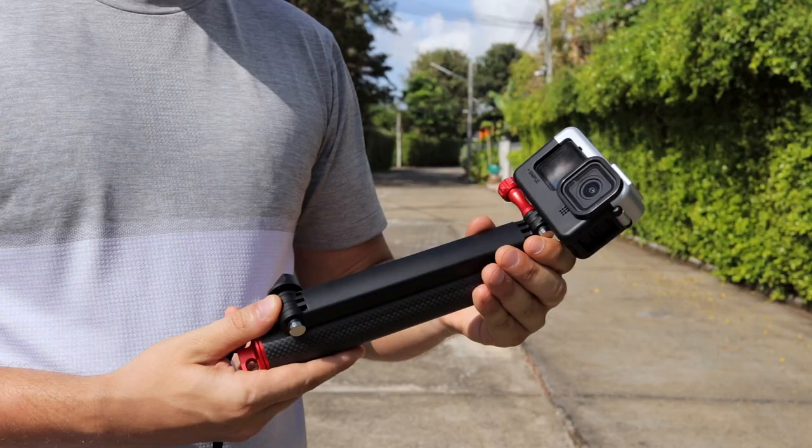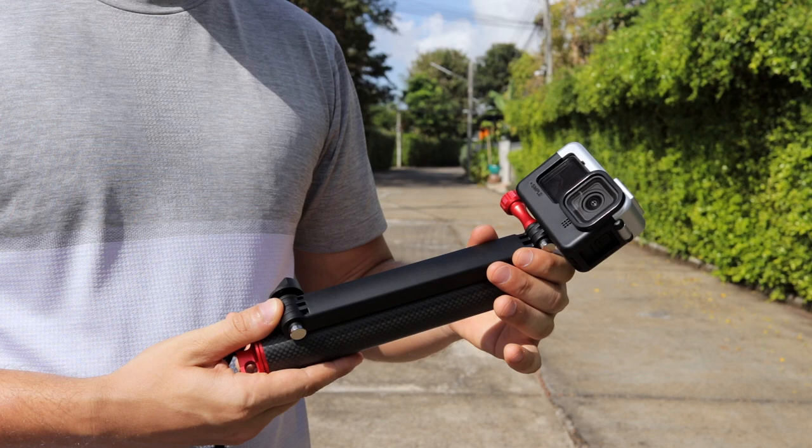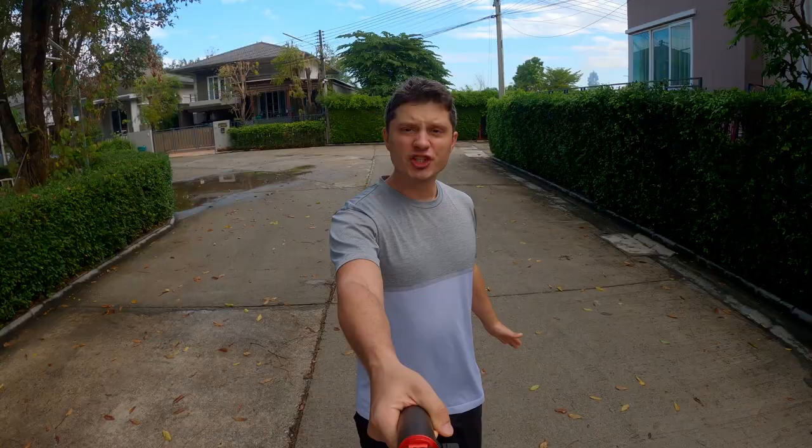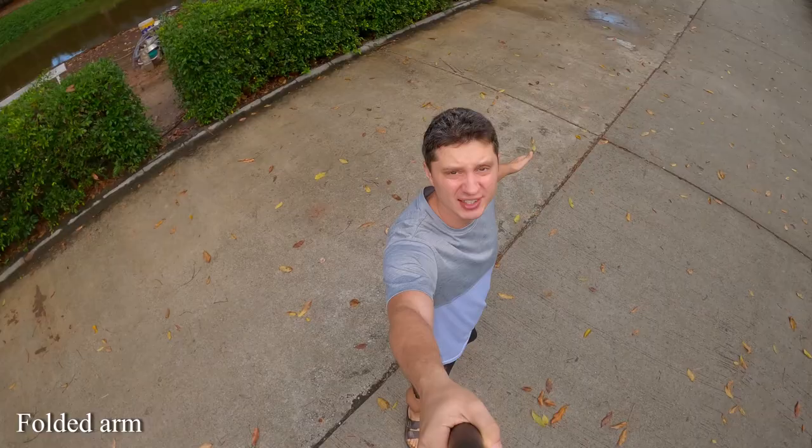The cool thing about the design of this accessory is that you can fold the arms in a way that you won't see the selfie stick in your shot. This is going to be great for vlogging when you don't need that full extension. Notice that when the SHU three-way is folded, you simply cannot see the selfie stick in the shot, no matter how much you move it.